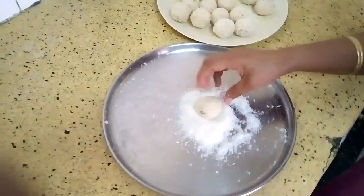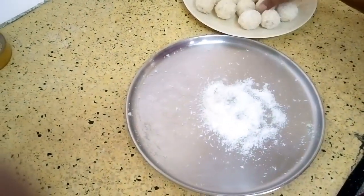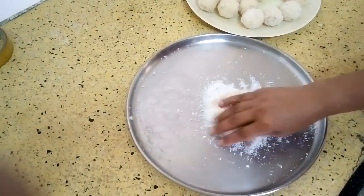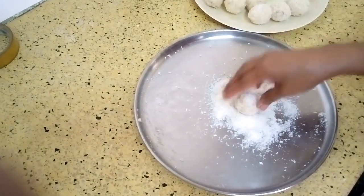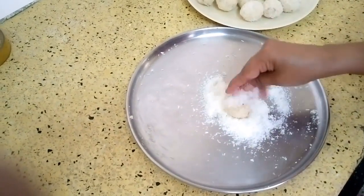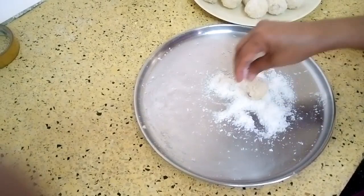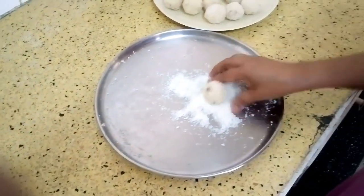After rolling them into balls, you just roll each one over desiccated coconut like this, so all of them get desiccated coconut on them.